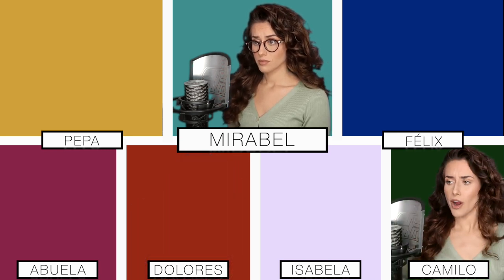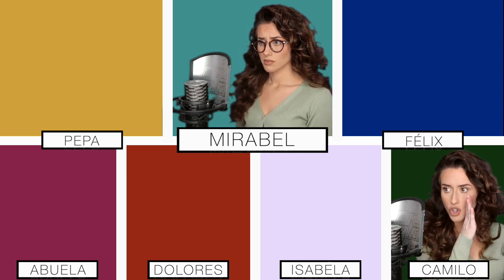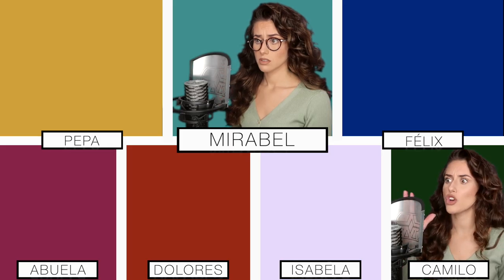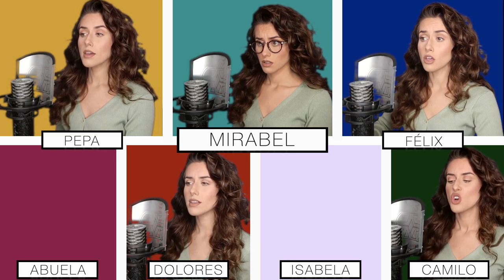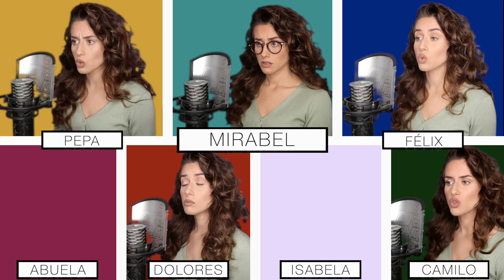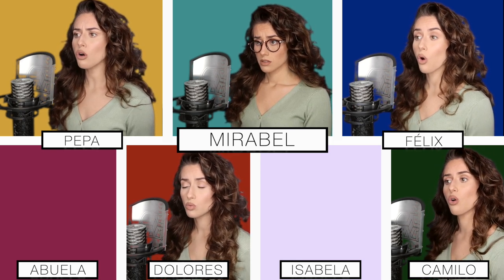Seven foot frame. Rats along his back. When he calls your name it all fades to black. He sees your dreams and feasts on your screens. We don't talk about Bruno. No, no, no. We don't talk about Bruno. No, no, no.